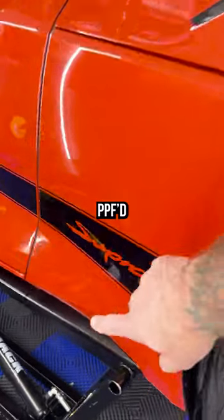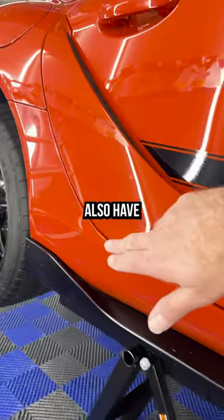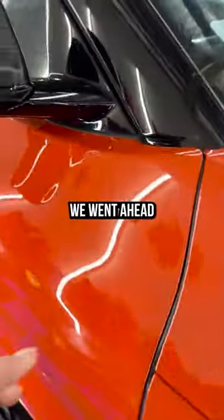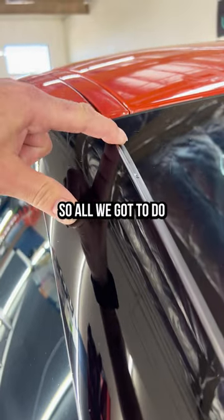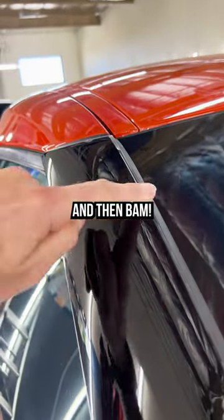This area is already PPF'd, and he did get a track pack, so all of this also has film on it as well. We went ahead and took care of his pillars here. You can see these ends are nice and dried out, so all we've got to do is go in and tuck them down, and then bam — good to go.